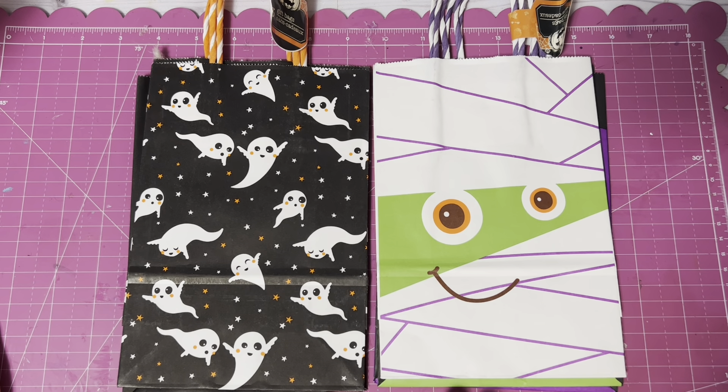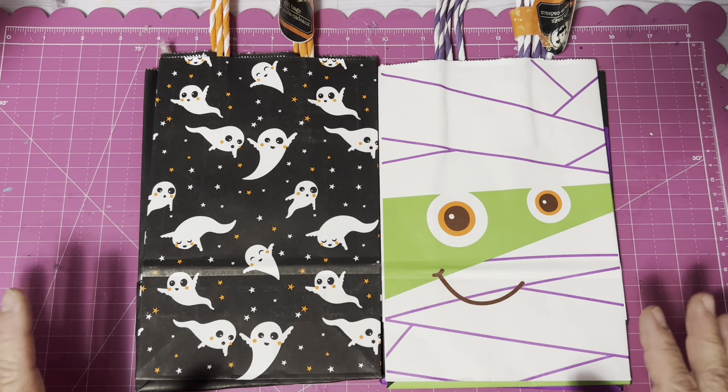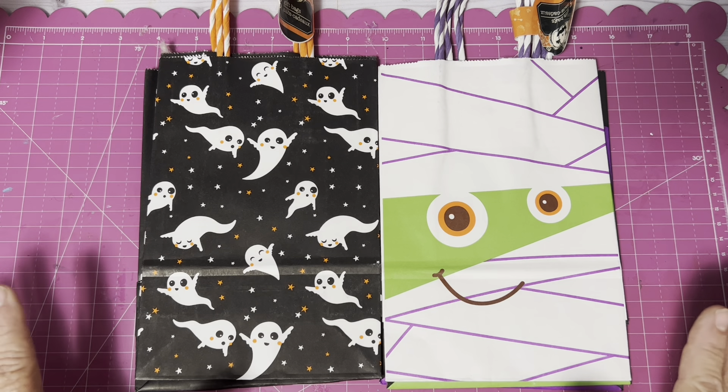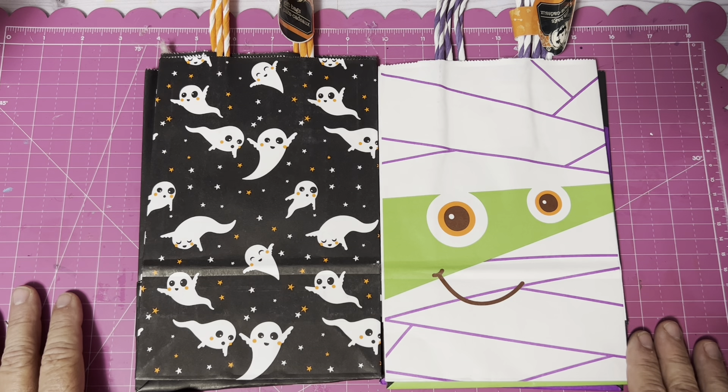So I decided I would go ahead and make a haul video. Tuesday and Thursday is a craft video. If I have a separate haul video, it'll probably come out on Saturday. I will try to let you know as quickly as I can what is out there and what you might be interested in.